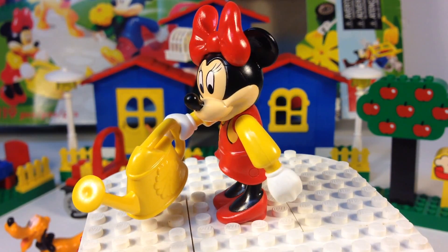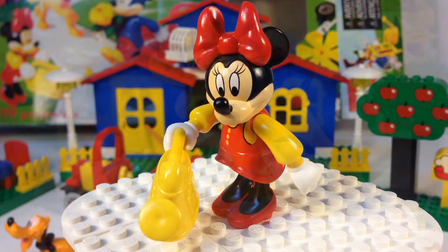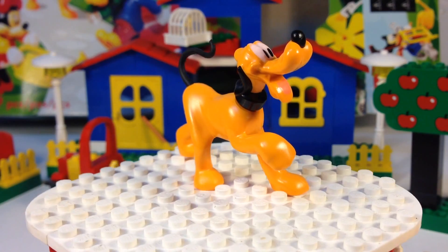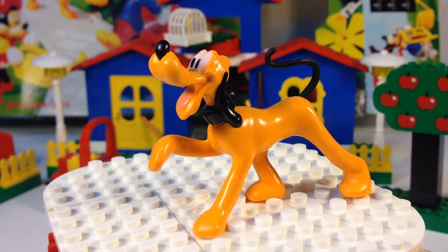Here's Minnie Mouse — she's got her watering can, a Fabuland part. She's in her high heels. And this is Pluto, Mickey Mouse's dog. He's stuck, frozen in that position — no parts of his body move; he's just stuck like that, pointing.